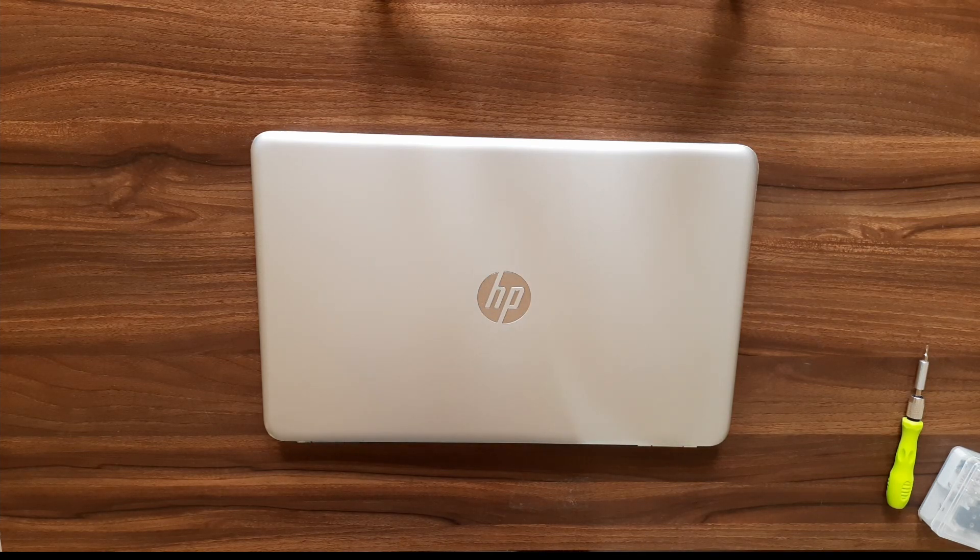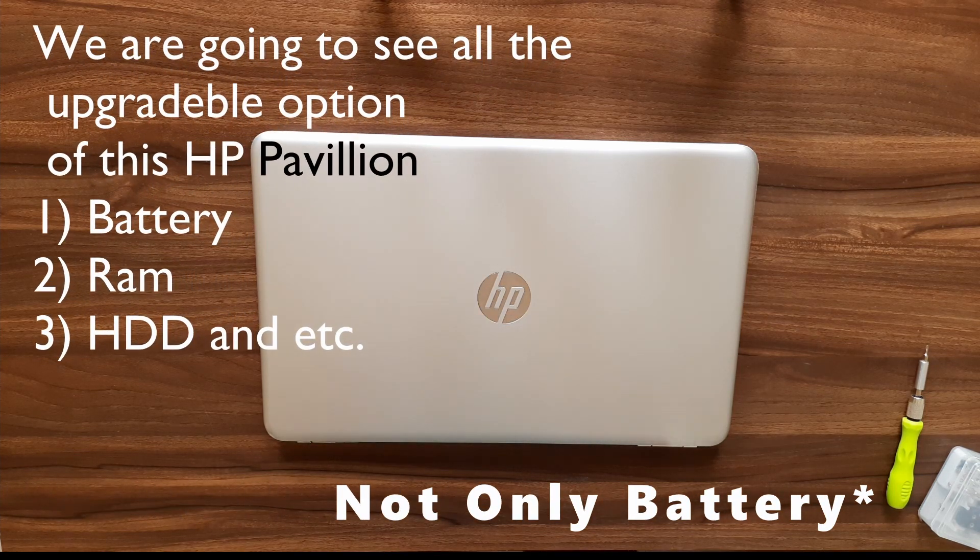Hey guys, welcome to Tech Rovers. Today we're going to be seeing how to replace the battery in the HP Pavilion 2016 model laptop.